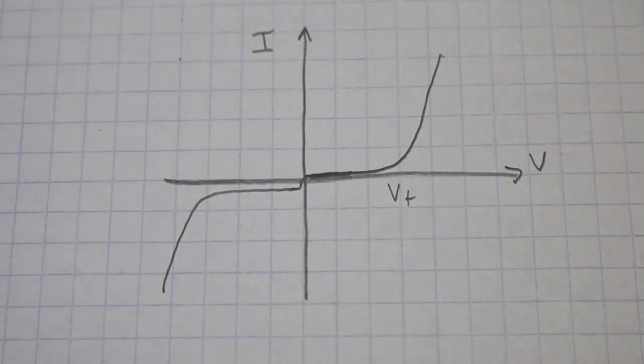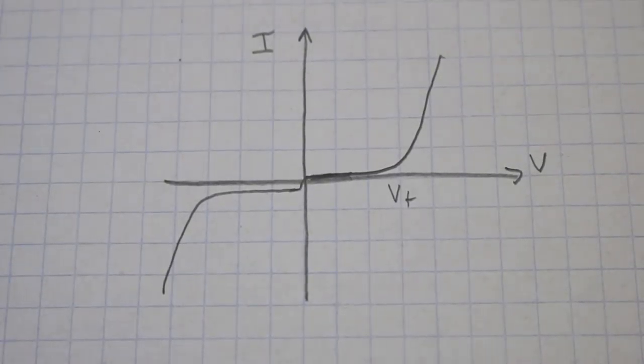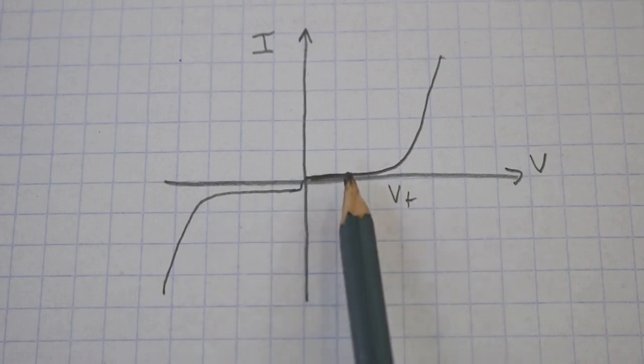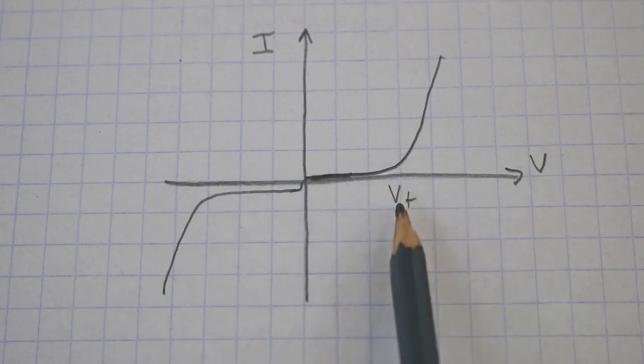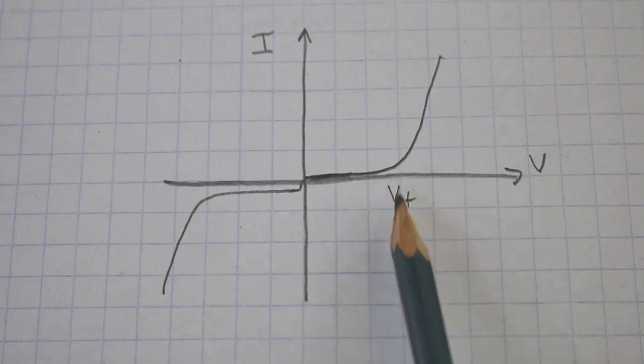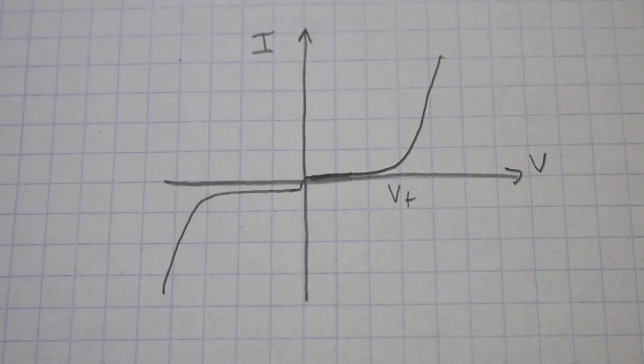Here we can see the voltage-current curve of a forward-biased diode. The current is zero until we reach the forward voltage, which is around 0.7 volts. That is, the diode does not conduct until we reach a voltage between 0.6 and 0.7 volts.